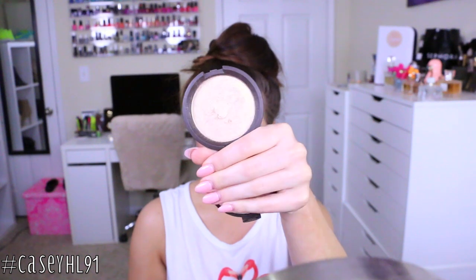Next I'm taking MAC Blush in Melba — the perfect blush for this look because it doesn't overwhelm the face or add too much color. It's the perfect neutral blush and it goes along with this eyeshadow so well. Then I'm taking the Becca Highlighter in Opal, which has been my all-time favorite lately, and highlighting the tops of my cheekbones and also my Cupid's bow.